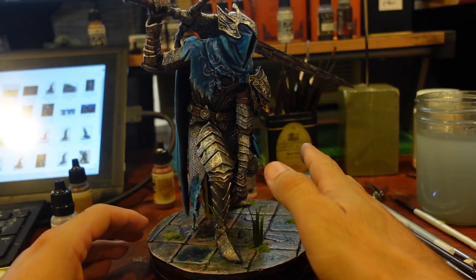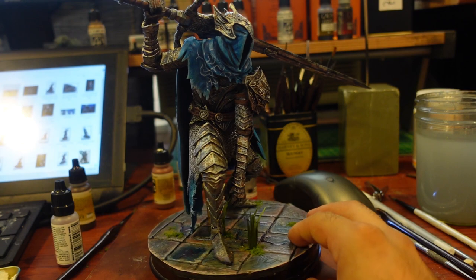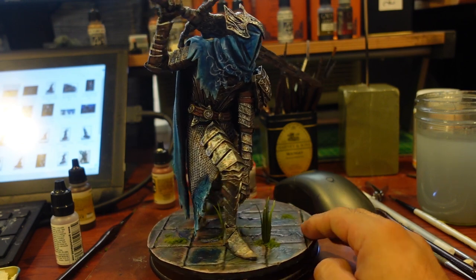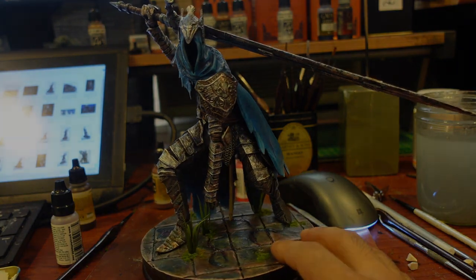I put all the elements together for a test fit and got to see how everything would look once it all got glued into place. All that's left now is to glue up all the parts and he's pretty much done.